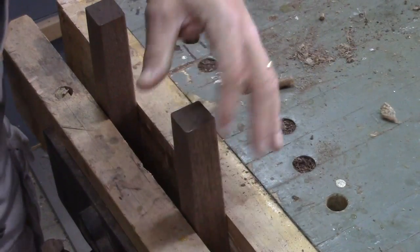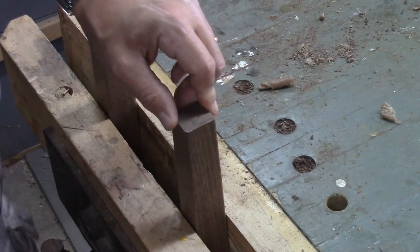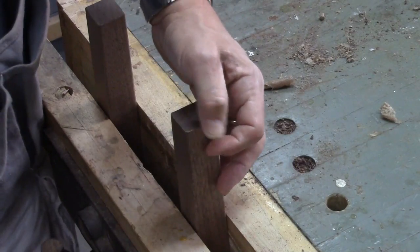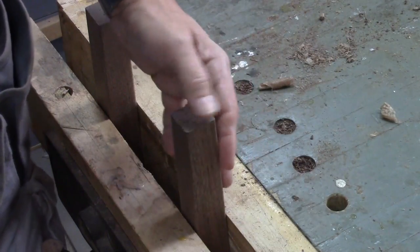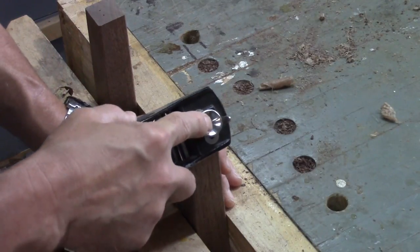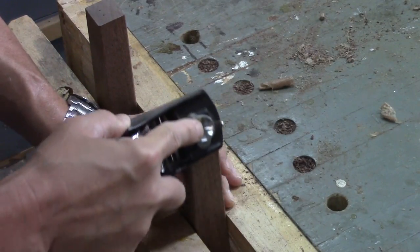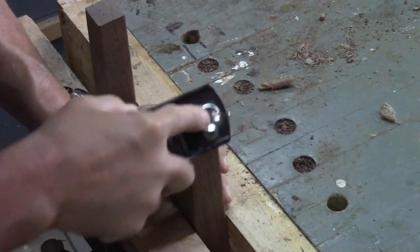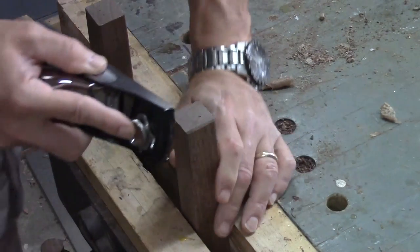Now that I've got all the sharp corners taken off, I also want to bevel the bottom of these feet because if they get moved across, let's say, a hardwood floor, there is a chance — it's kind of remote — but there is a chance that these things will chip out. So I'm going to do the same thing with my block plane here. It doesn't have to be too drastic — give me a sixteenth of an inch.